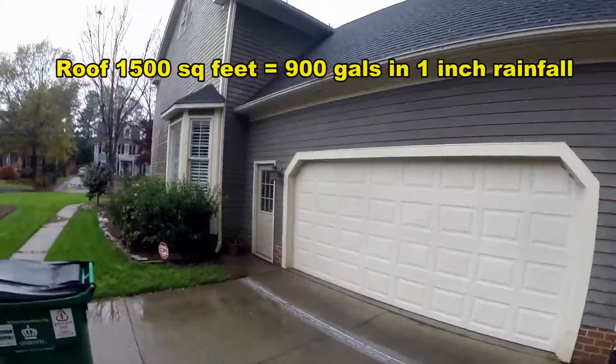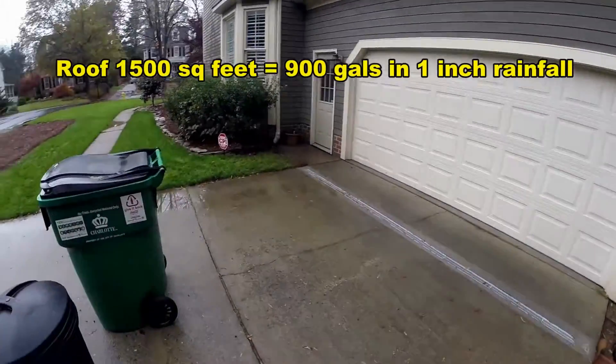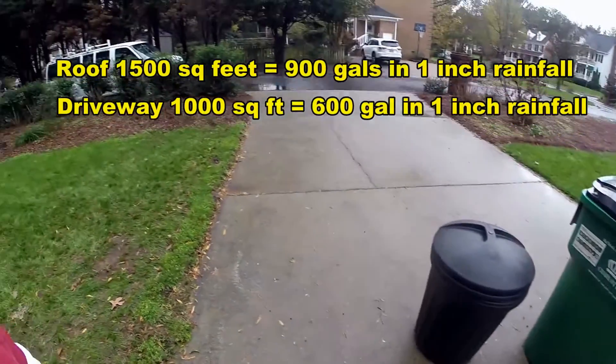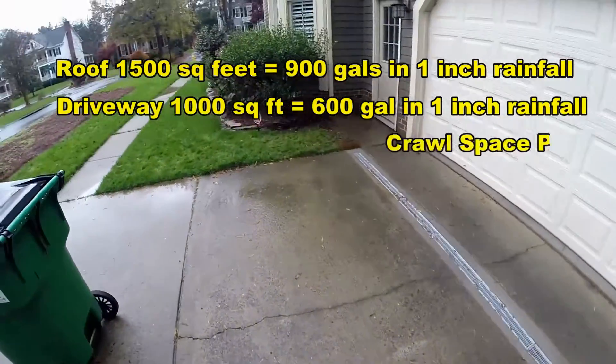The question is, did the pump keep up? This is a third-of-a-horsepower Zoeller M53. Was it able to keep up with a two-inch rain with all of this drainage coming down here? Remember, we've got that entire roof coming down into our system, we've also got the driveway, which comes down and pours into the channel drain, and there's a sump pump in the crawl space.